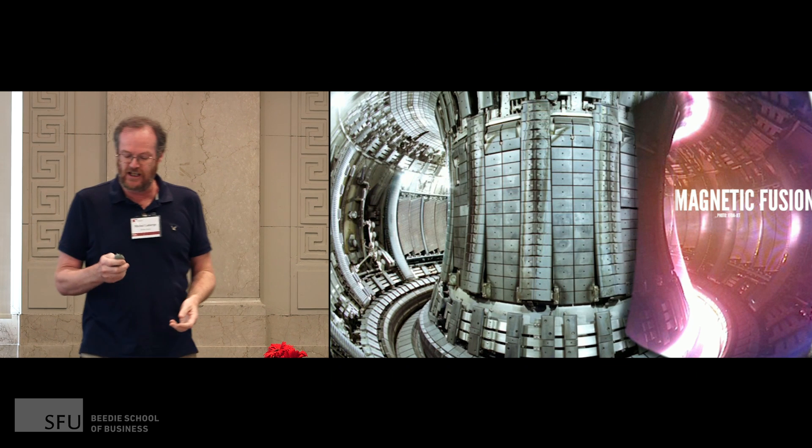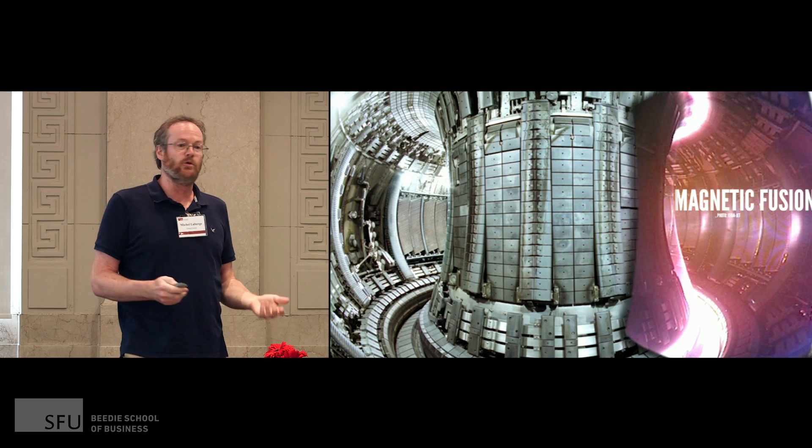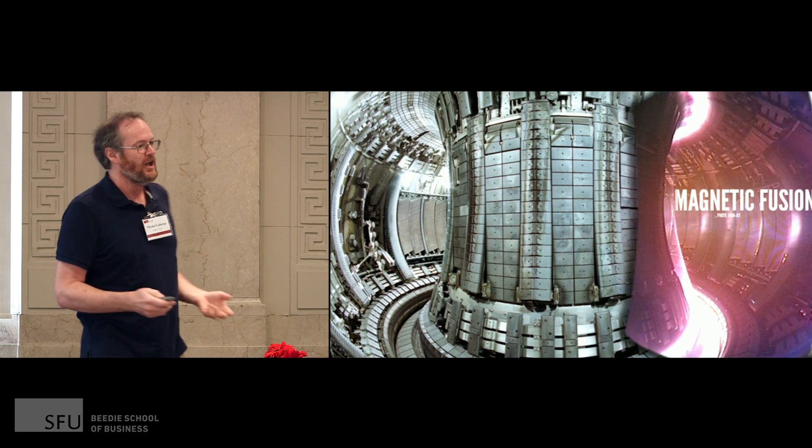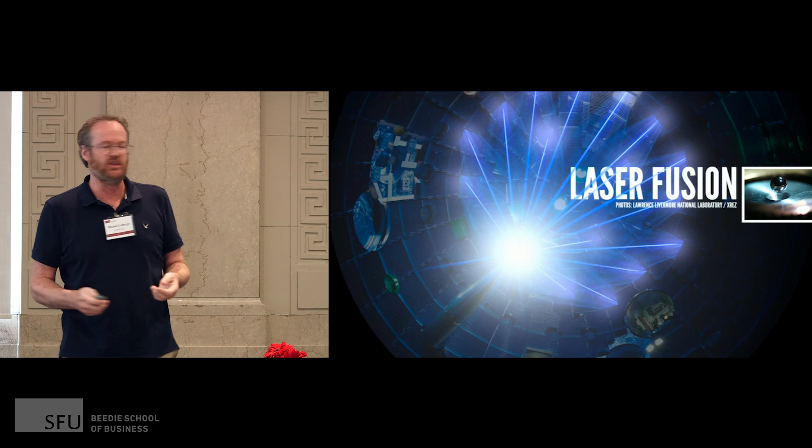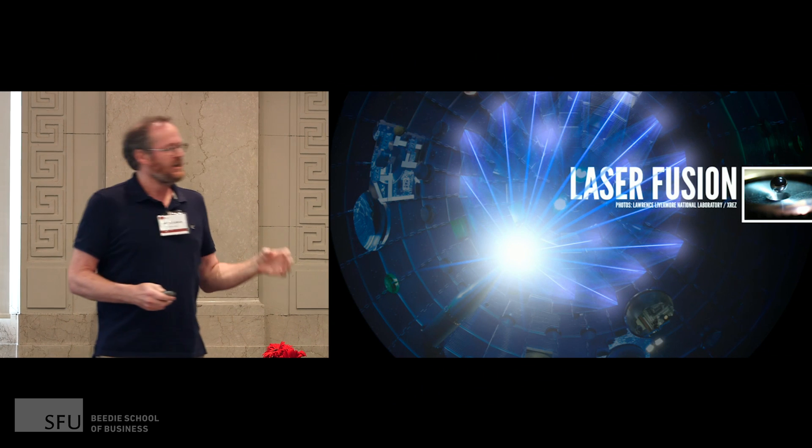They've been struggling with that for years and years. They've been making good progress, but it's a very difficult machine to build. Now there's a second way of doing it, and this is the way I worked on for my PhD, which is laser fusion.